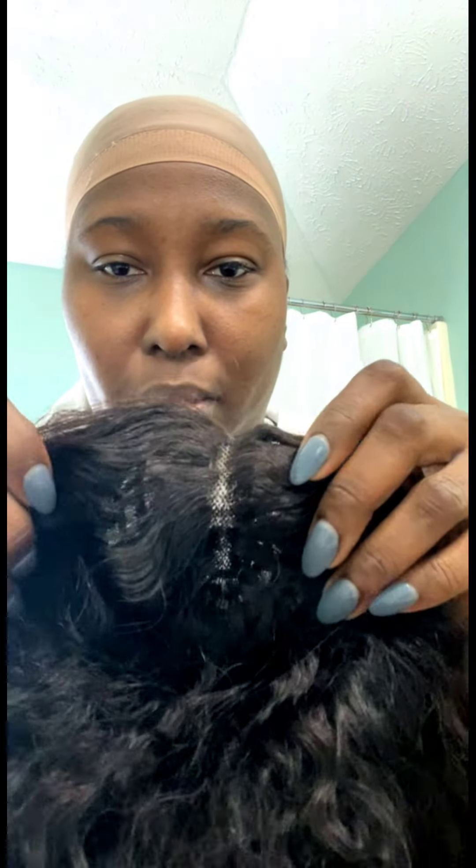It's got two combs right here and one in the back. And this is hard lace — it's not soft at all. I can see this itching the hell out of me. And you can see the tracks. The part isn't big enough to camouflage it as much as it probably needs.